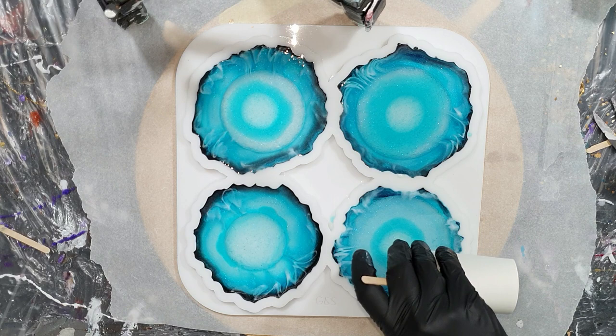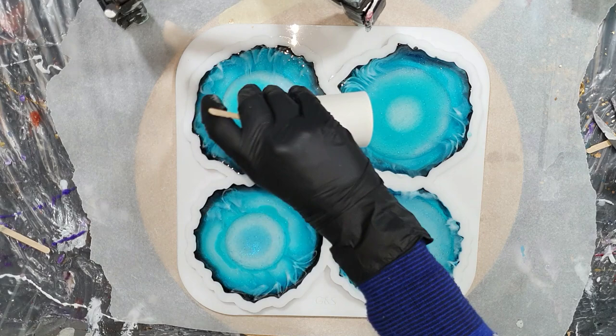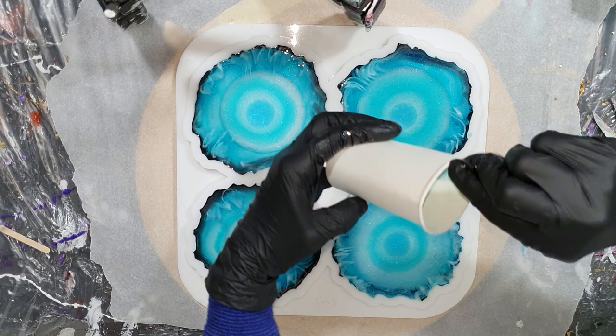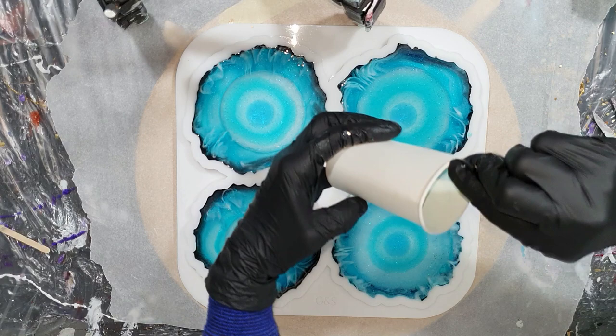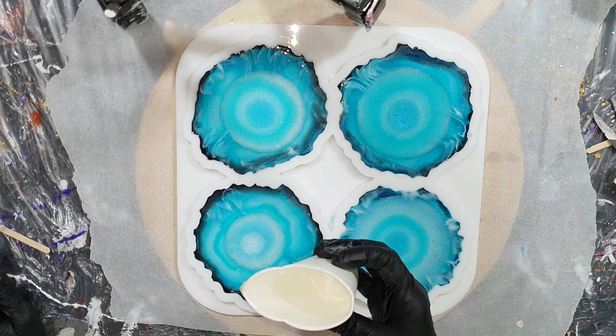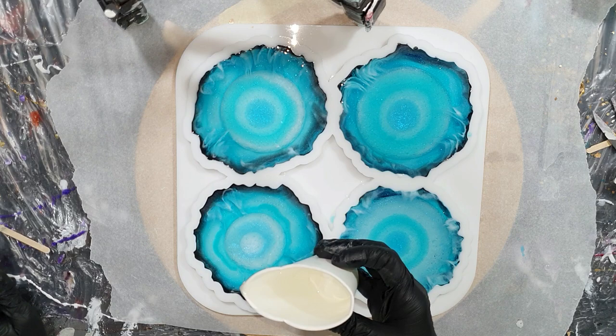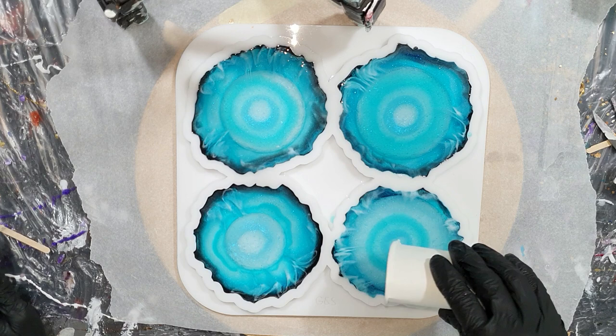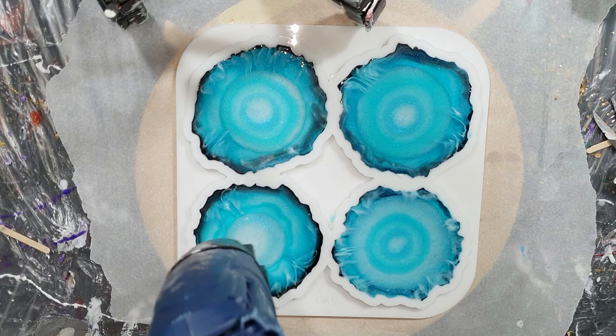I also want to mention that I made a new Facebook group for all people who use my mica pigments or flakes in their art — whether that's in resin, acrylics, soap, candles, cosmetics, nail art and more. I made this group because I want to see how my mica pigments and flakes are used in all of your art. It's an international learning and sharing group where we can support and learn from each other, so come join me — I'm very curious what you all make with my pigments and flakes.